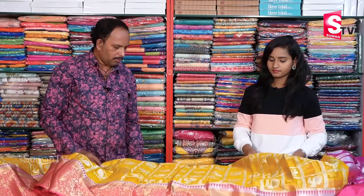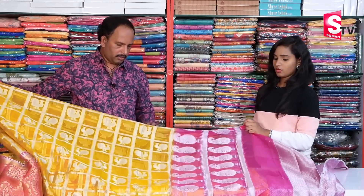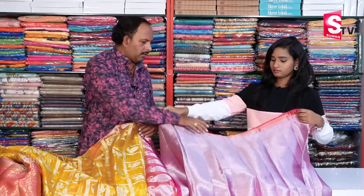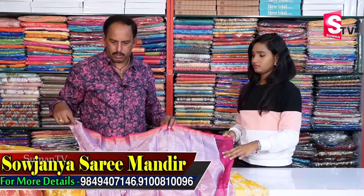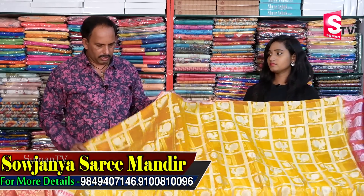We also have the black color in the yellow color on the top. The white color is also different. The yellow color is also different. After black color, we also have the pink color. We have a silver zari jersey. If you want a blouse, you can use a brocade blouse. Is the price only ₹2,100? Yes, the price is only ₹2,100.